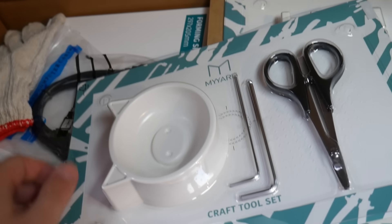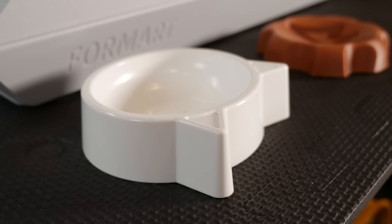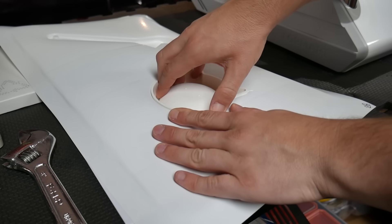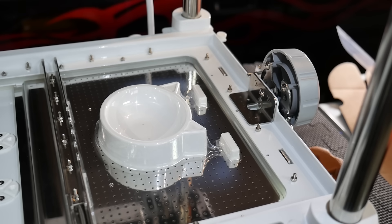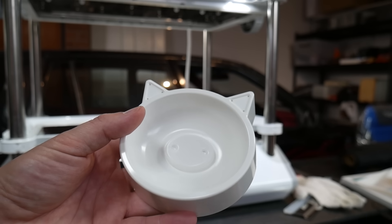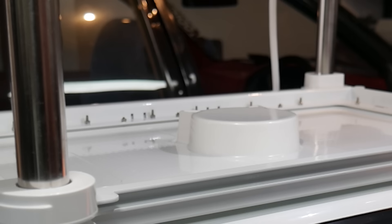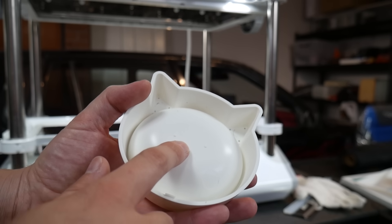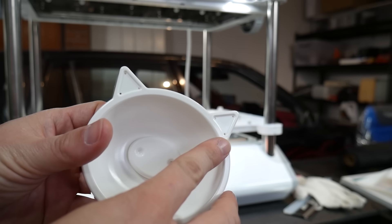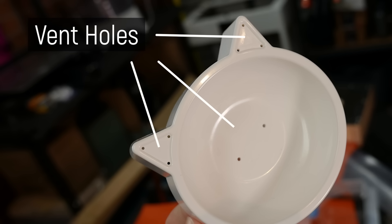The included demo form is quite ambitious for a newcomer to vacuum forming. It has very shallow draft which makes it hard to remove from the sheet, sharp ears that leave crinkles even with the included webbing remover, and a bowl section that requires little vent holes at the bottom for the vacuum to reach inside. I found it odd that the included nose clip seemed to have no purpose, and I didn't realize the vent holes were needed until I tried drilling them out myself — this is pre-production and they're updating the manuals.